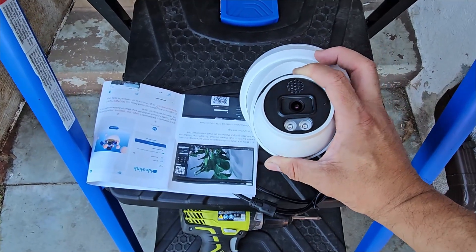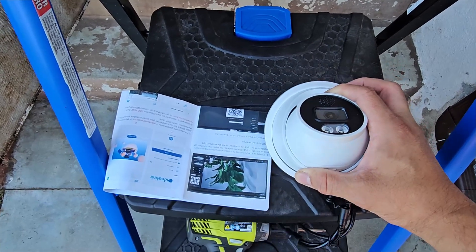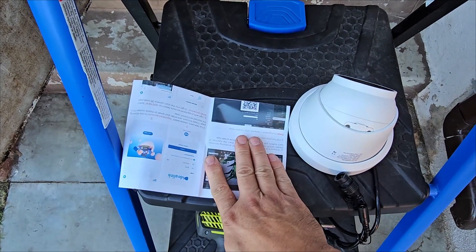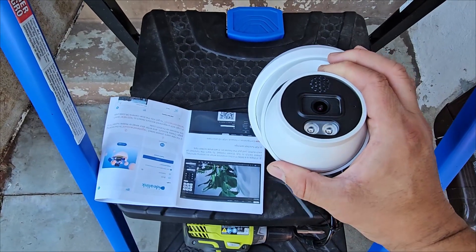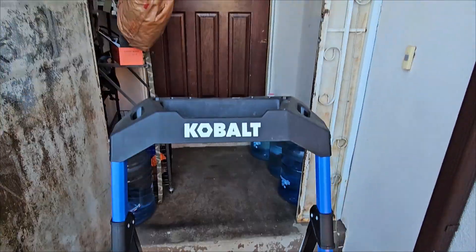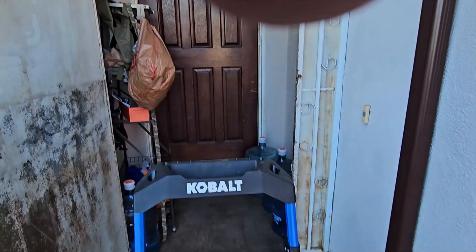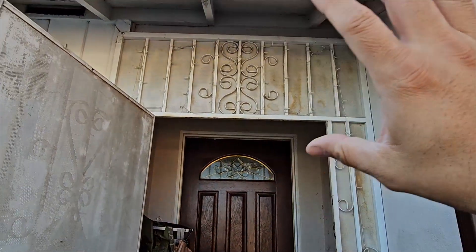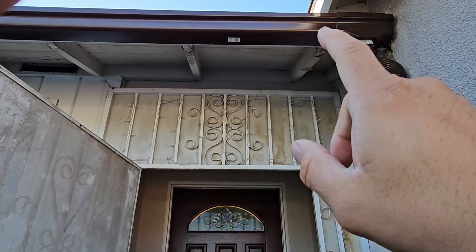To use it for the first time, logging in requires a username and password. You'll need to locate your IP address — they give you a default IP address, but if your network uses a different one, you'll have to search for it. We're going to put it together now and set it up right at our entrance, because we get packages there and we want a wide lens view of the whole area.